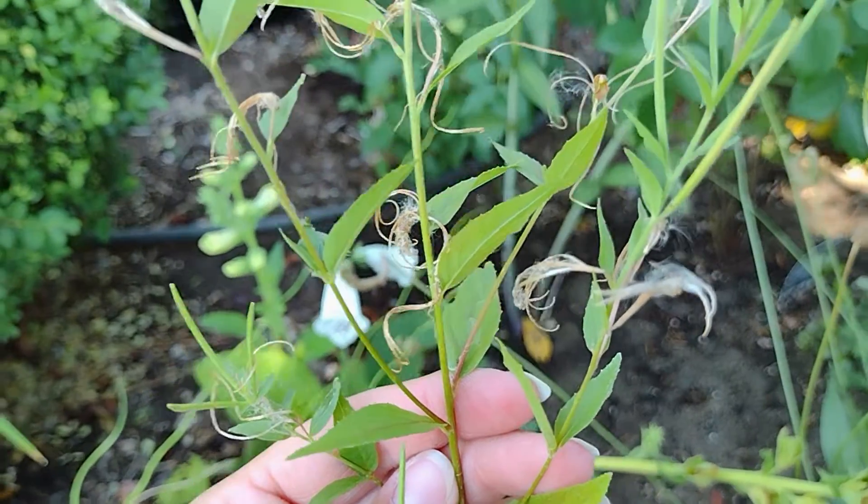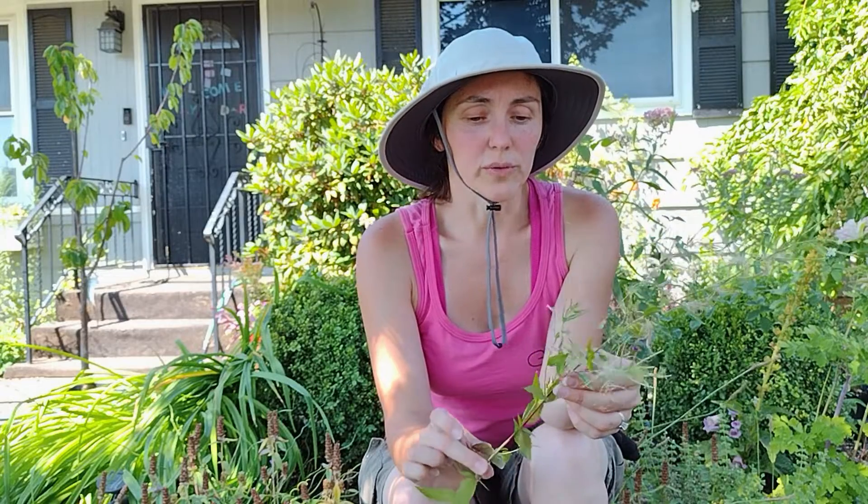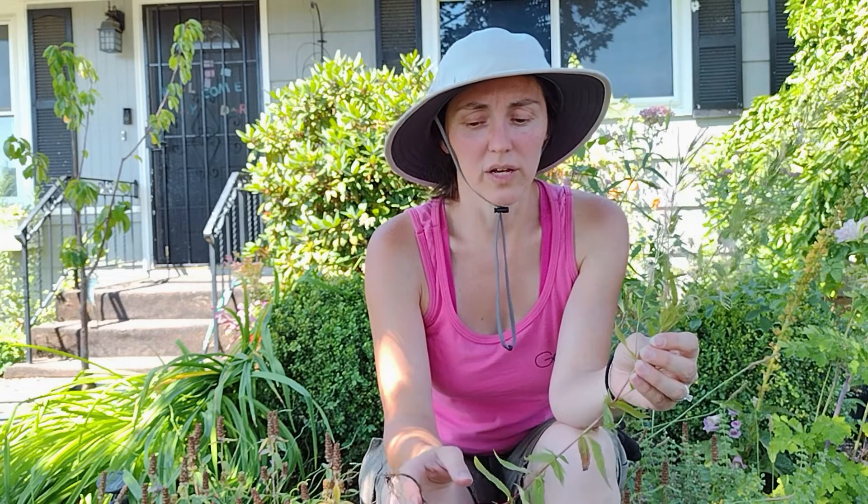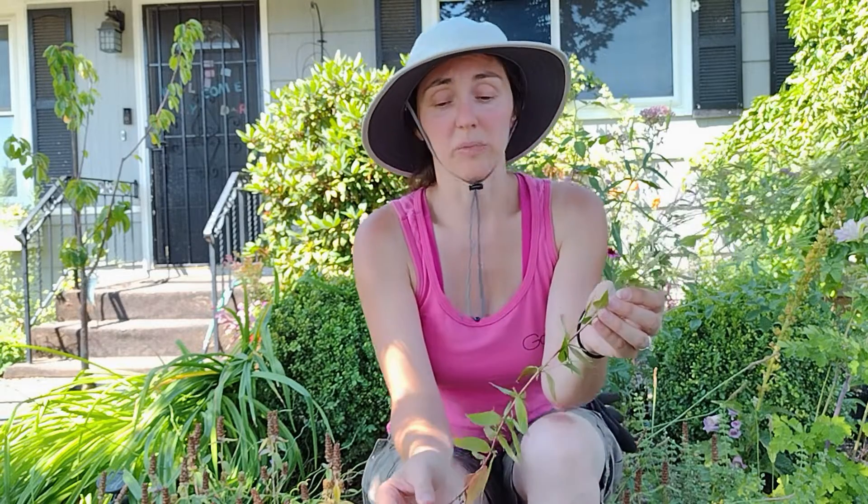In my experience, it is an annual. There were a couple of sources when I was researching this that say it's a perennial, and I can imagine it coming back a little bit — I have seen a couple come back — but for the most part they die off in the winter. That might be a climate thing though; warmer climates, maybe higher zones, it might come back.